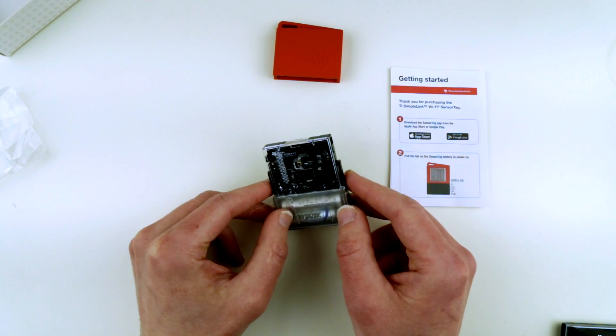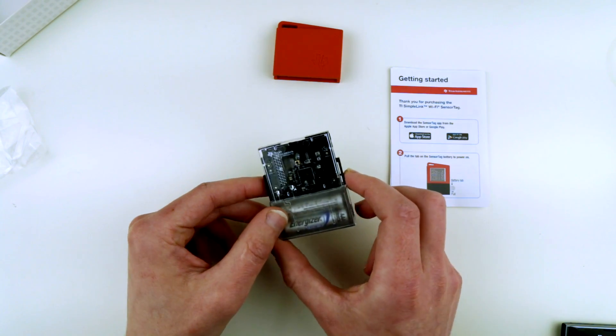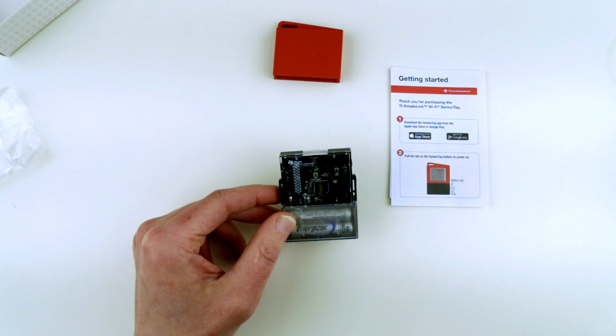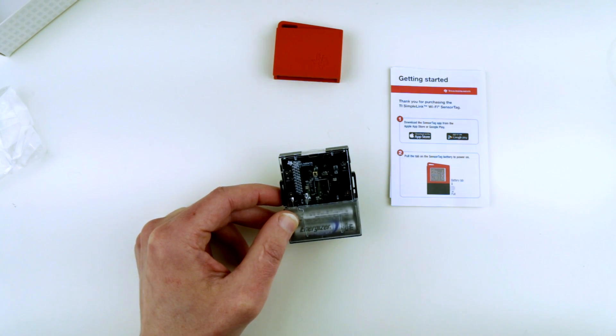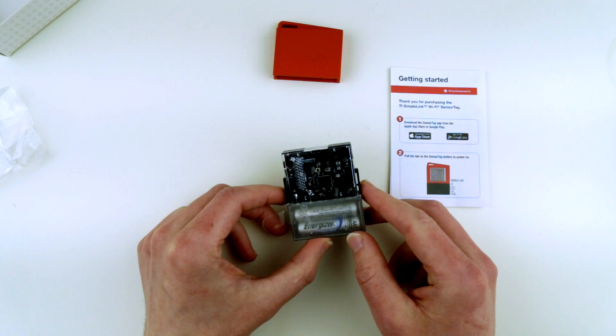It looks very similar to the Bluetooth sensor tag. It has exactly the same number of sensors — 10 sensors: light, digital microphone, magnetic sensor, humidity sensor, pressure, accelerometer, gyroscope, magnetometer, object temperature, and ambient temperature. Essentially I guess it's going to measure infrared light using those light sensors.